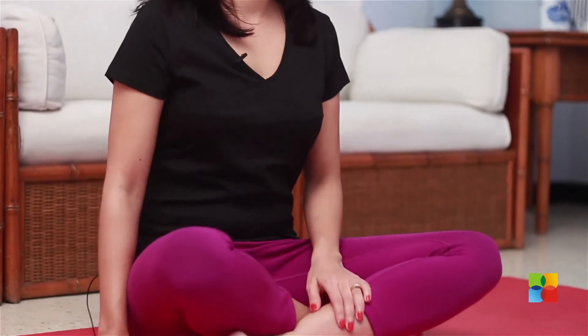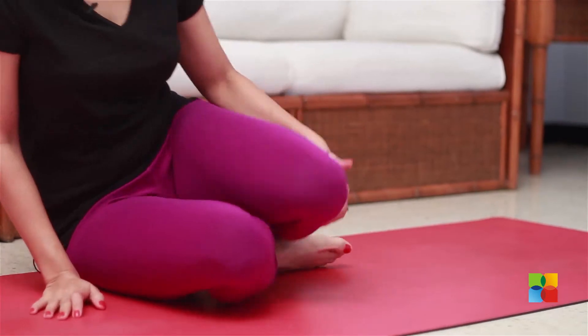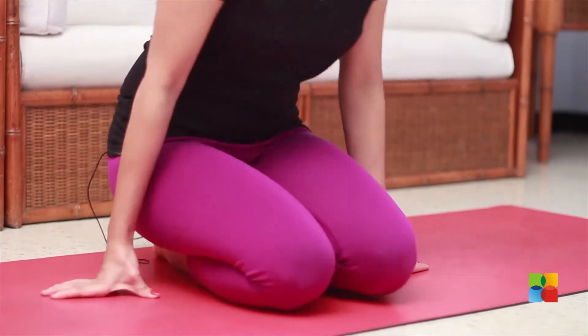So a few basic exercises. You can sit in the comfortable cross-leg position, or you can sit in the Vajrasana, and keep your palms facing up or down, whatever you're comfortable with.